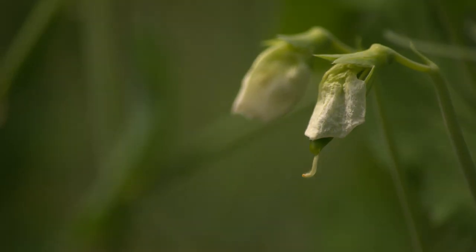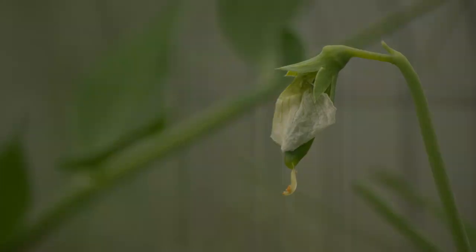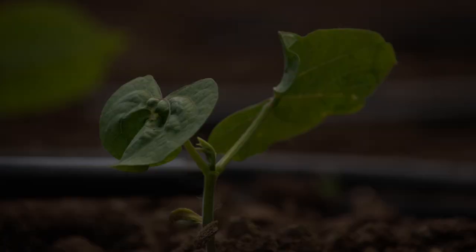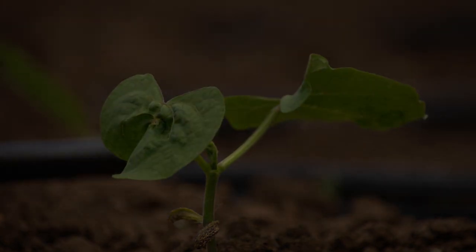This is a pea coming out. This took me six or seven tries to get right. Time-lapses are a lot of trial and error, mostly error, and this pea in particular was quite a challenge. This is a bean. The bean's pretty simple — I only needed to do one of this, but as you can see, it doesn't really do that much. It's kind of just there.